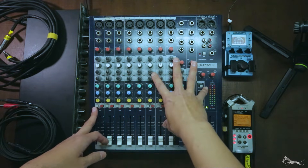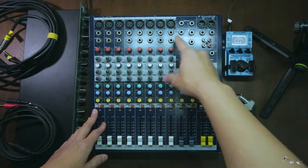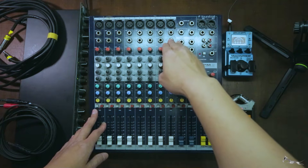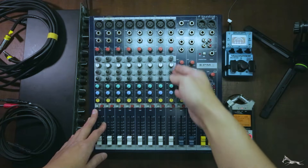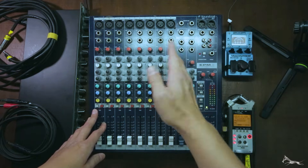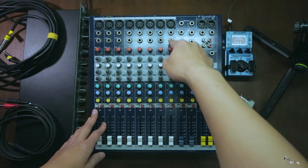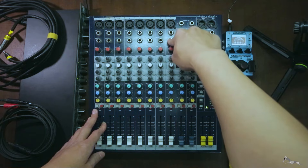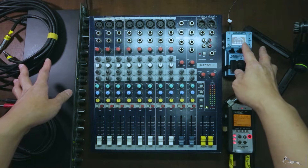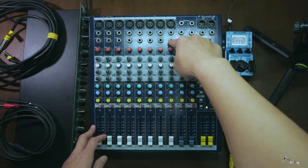What does all of that mean? Quite simply, as the name implies, inserts are a way for you to insert some form of channel processing and audio processing in between the mic input and the rest of your channel. So inserts act both as an input and an output — it outputs the mic input signal, that signal goes through some form of outboard gear and audio processing, and it all comes back through the same connector.